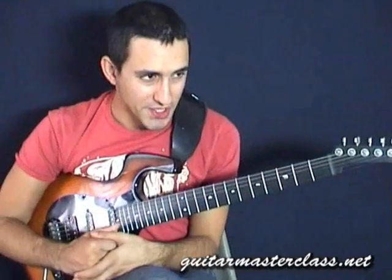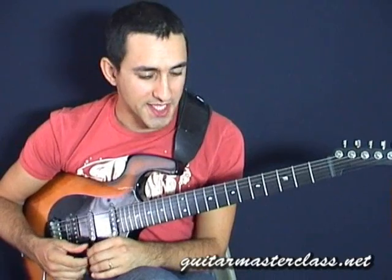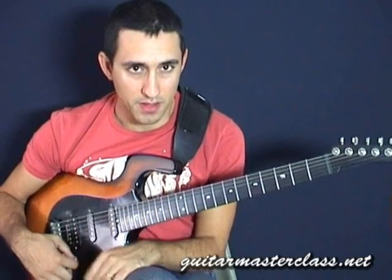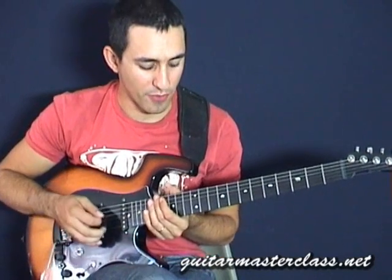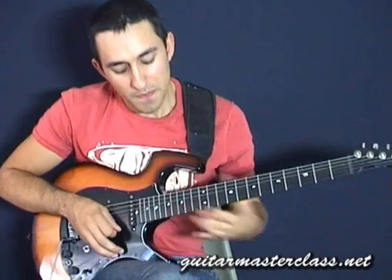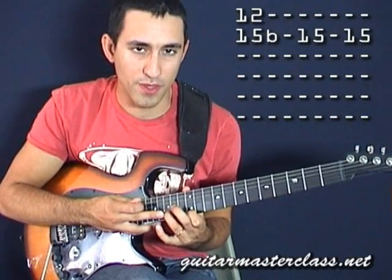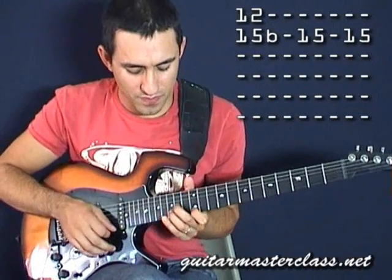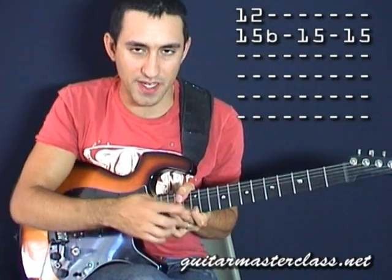The first Kirk Hammett style lick we're gonna look at is a typical rock cliché which he does a lot, as well as many other players. We're on the 15th fret on the B string and on the 12th fret on the E string, so we're bending the B string up to the same pitch as this finger.